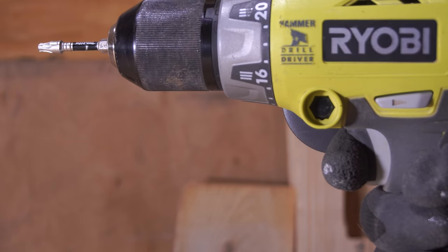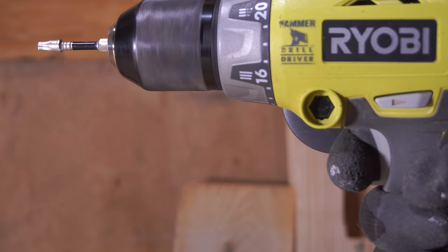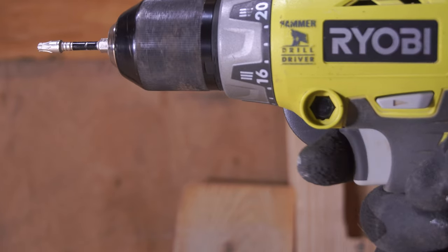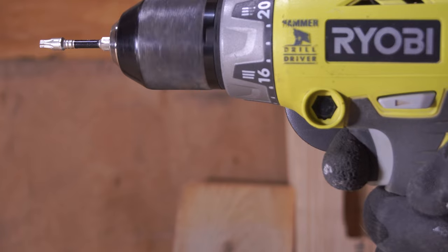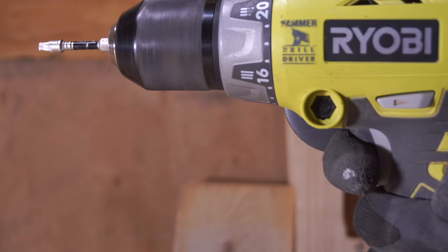The triggers on the newer Ryobi drills are better, but this particular trigger isn't impossible to work with. It could be that I just own a bad model and maybe on some other copies it's a little easier — I'm not fully convinced that's the actual issue but it's something to keep in mind. I don't test multiple copies of a particular tool; I buy a single copy and review it.